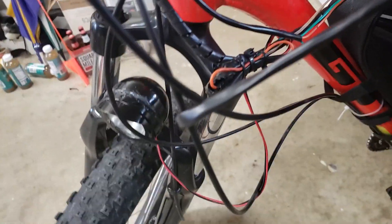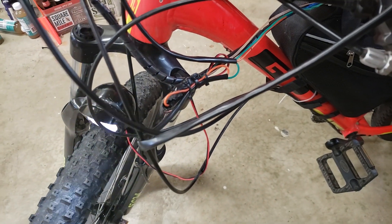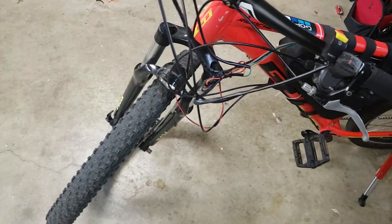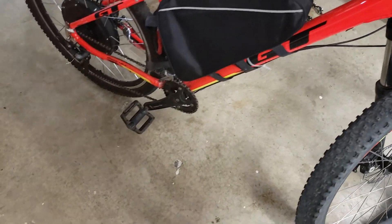Up front I've got a headlight. Once you turn on the kit, there's a switch on the handlebars that turns it on. It runs off the 52-volt battery, and this light is rated for zero to 80 volts. It works well enough to see by.